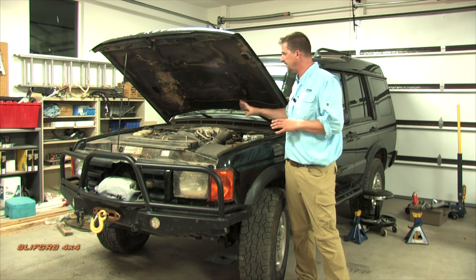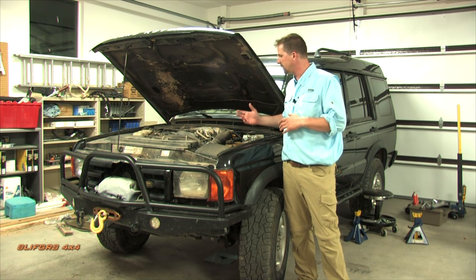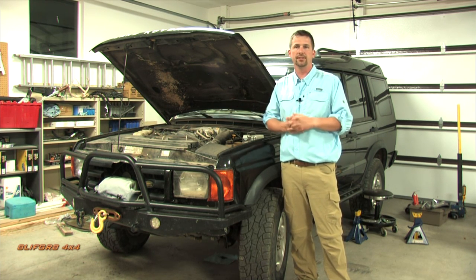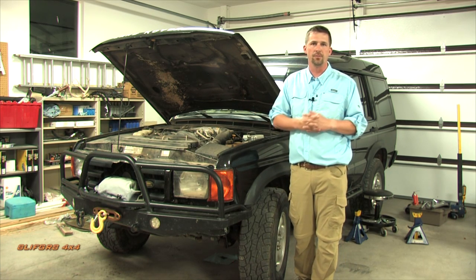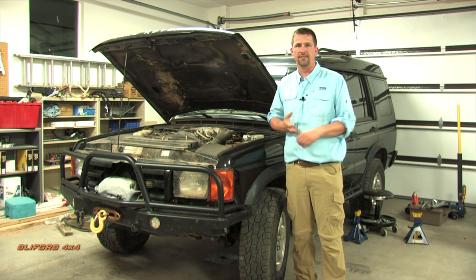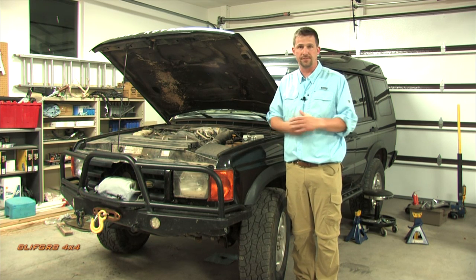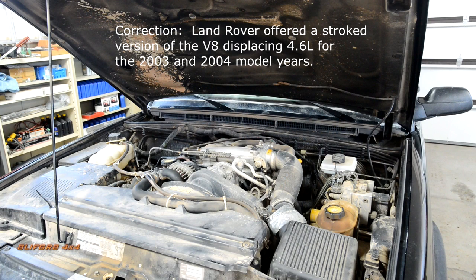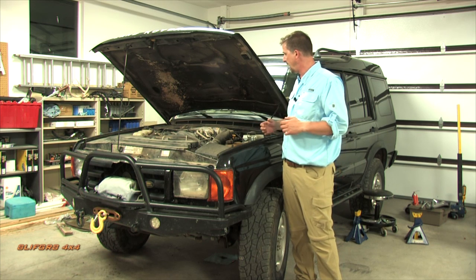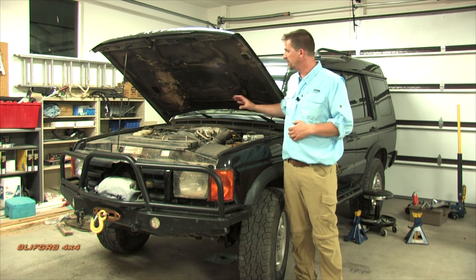The Rover V8 began life as a Buick 215 designed in the 1960s. Land Rover UK bought the rights from Buick and modified this all-aluminum overhead-valve pushrod flat-tappet V8 for about 40 to 50 years. In the Discovery 2 trim, you'll have a 4.0-liter V8, or in the 2004 a 4.7, with Bosch fuel injection. It is the final run of this block.